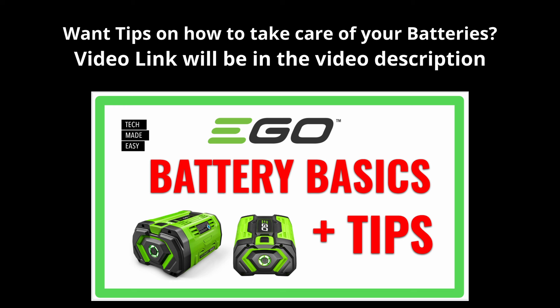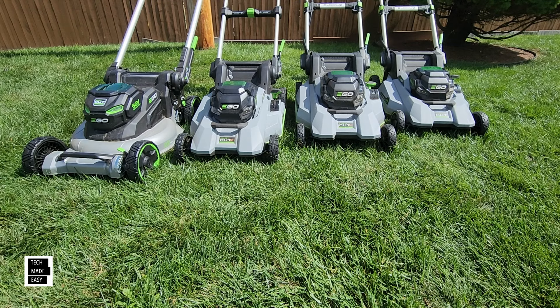Here is a video we did on battery basics and tips — I'm going to put the link to this video in the video description.